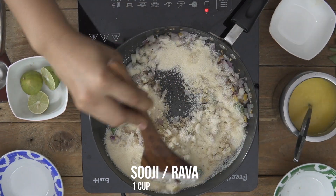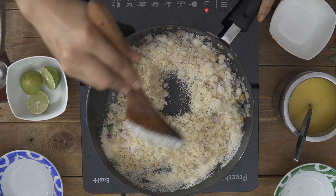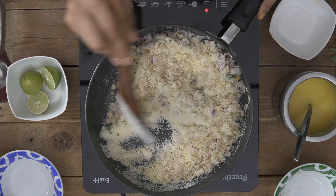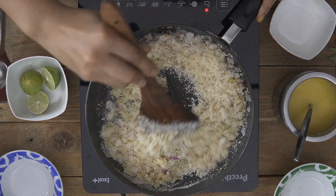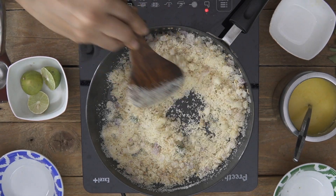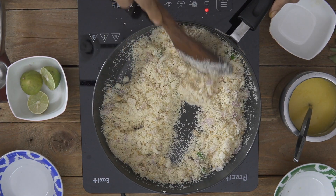Now I am going to add in my rava and roast it for about 30 to 40 seconds on medium heat — that's good enough. You just need to ensure that the raw smell of the suji or the rava goes away; we don't need it to brown at all. I want good colours in my suji — I want it to look nice and fresh and not dull.